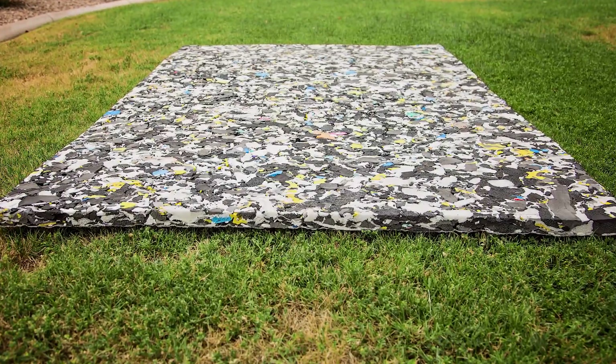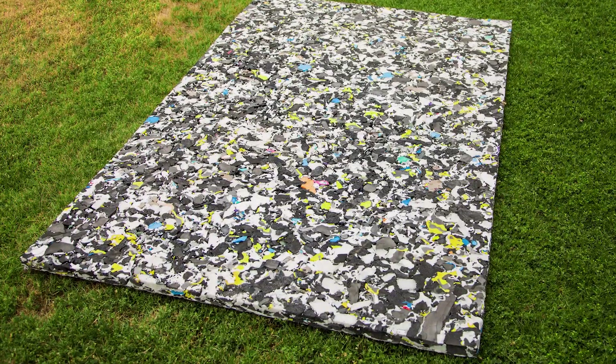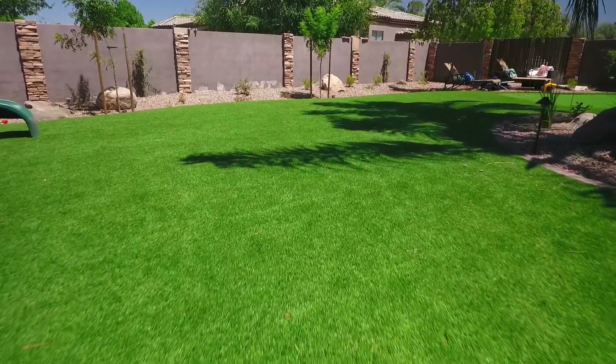Lawn pads allow for a softer, safer lawn. Lawn pads are a great way to add a soft step to your new artificial grass. These pads are great for playground areas and meet necessary fall height ratings.